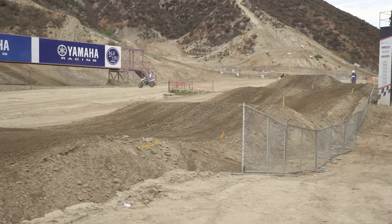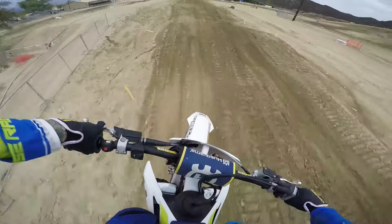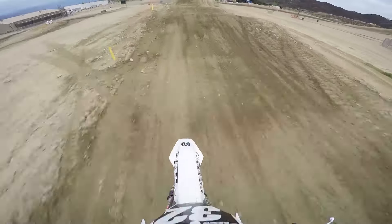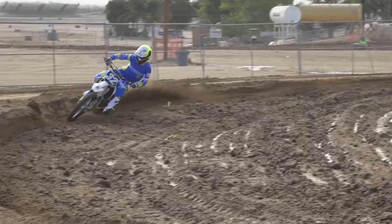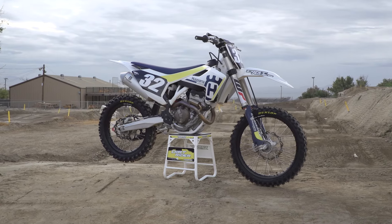So for me, the Husqvarna — I place it about fourth. It's lacking a little bit of excitement, and that's kind of what held it back for me. As far as when you put motor to motor to motor, it's just a little bit too mellow for a 250F.